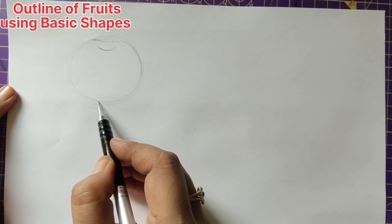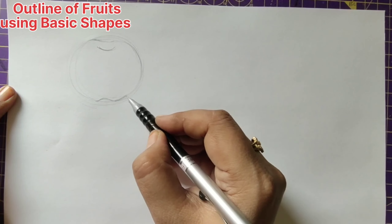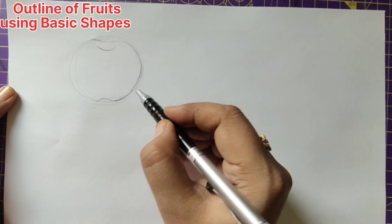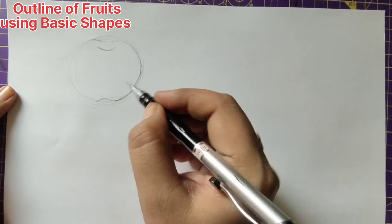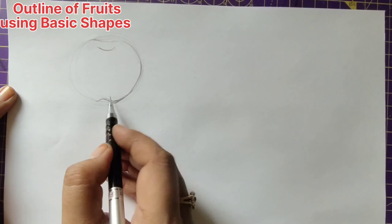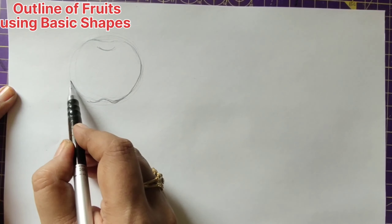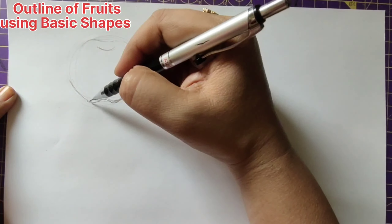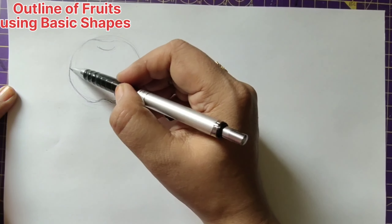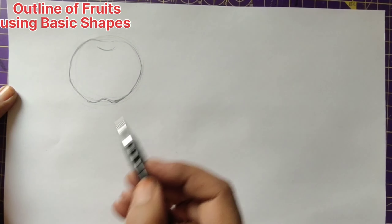Exactly below this, give a small curve in this way. Draw a little bit of a slanting line and then join this, getting it down like this. Here also, the same way, just give a slanting line. I'm using ordinary paper and a mechanical pencil for drawing this.